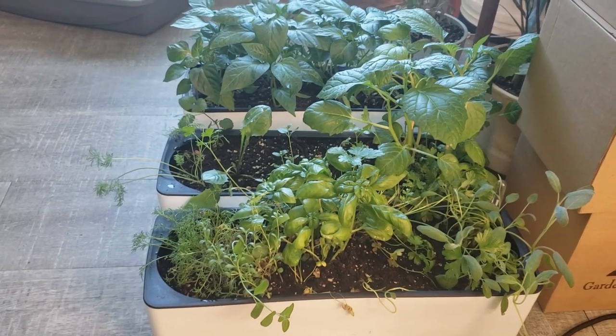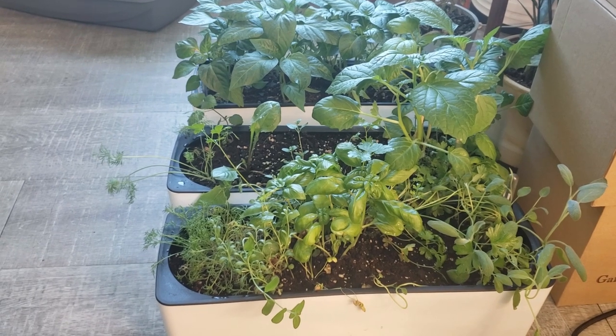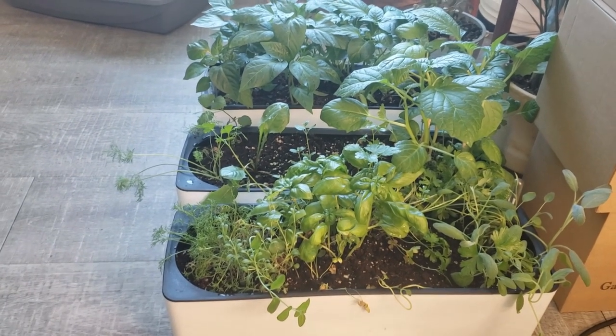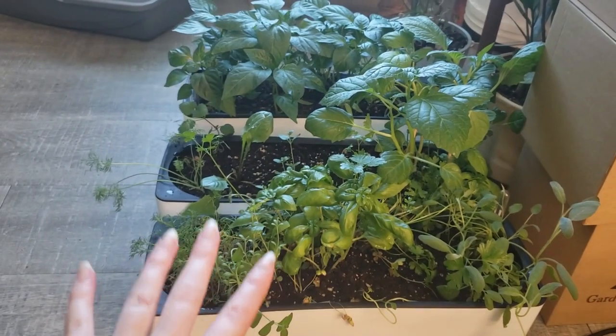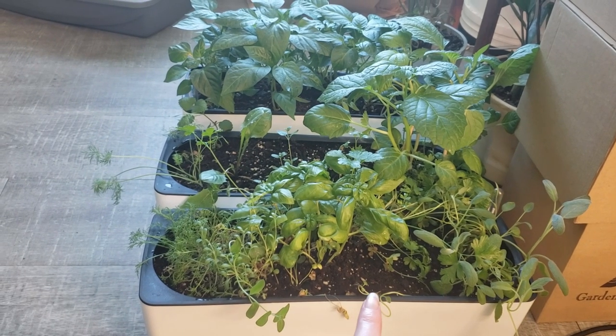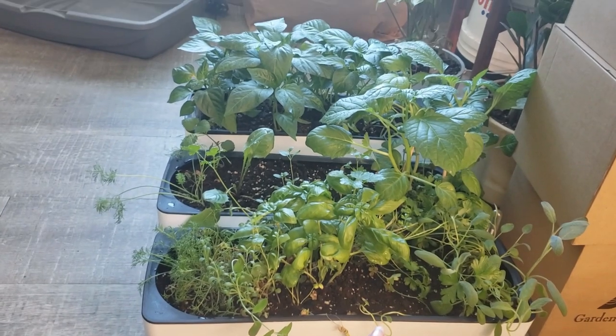I had ordered a bunch of self-watering containers and was hoping to repot a couple of things into them before I left, but I haven't had time to do that. I believe I only lost one plant so far in the self-watering process, and it's only been about a week since I filmed that video.